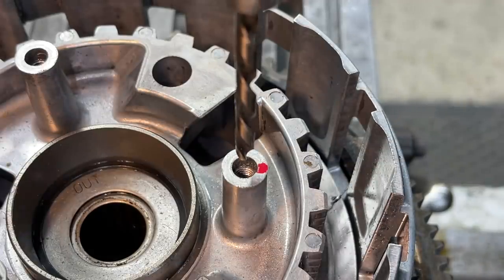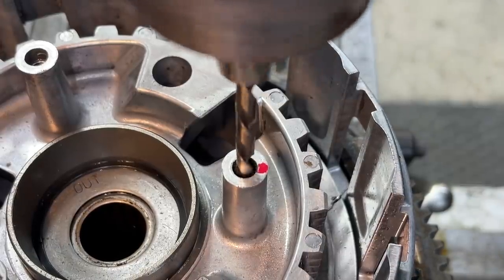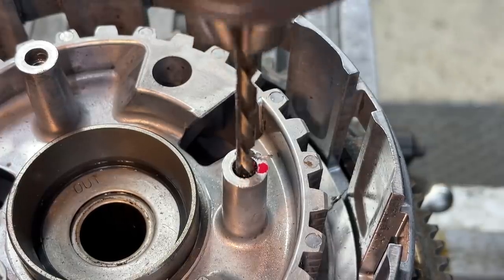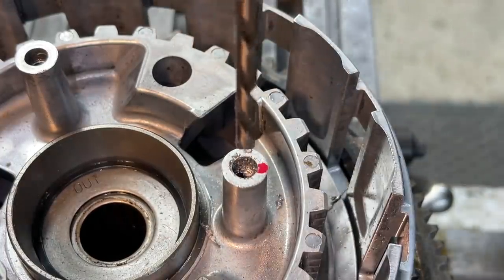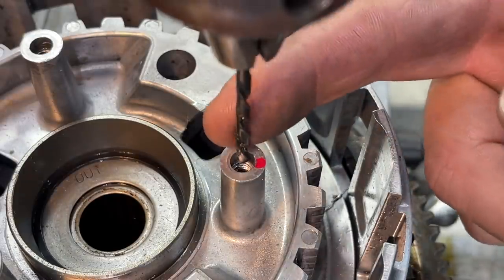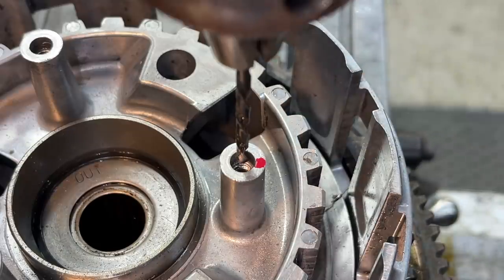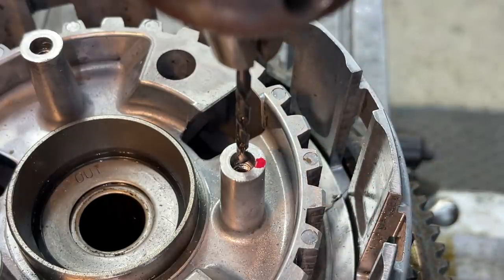Let's try to get this broken bolt out of here. We're running 210 RPM with the left-handed drill bit. It tried to come out — it backed out some and then it stopped. It's just trying to cut it now. I've got this 3.4 millimeter left-hand drill — we're going to go in there and see if we can get a little bit of a pilot hole drilled down into that screw so that our 3/16ths drill will have a better chance of actually catching that thing and backing it out of there. And using this also, just in case it does try to catch it and back it out — it's a left-handed drill.